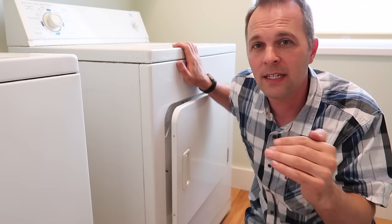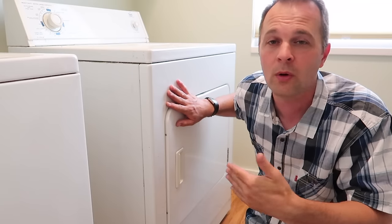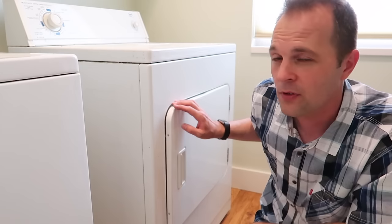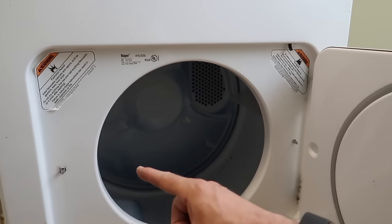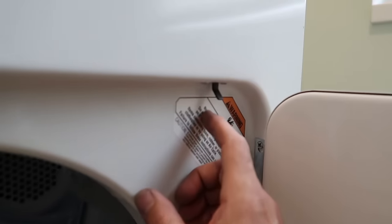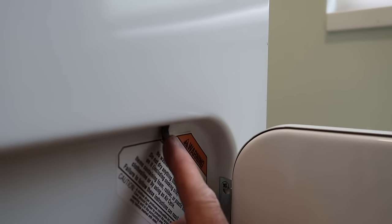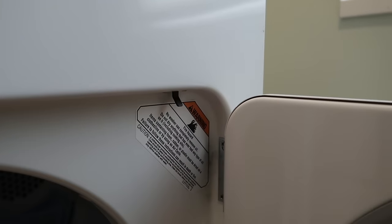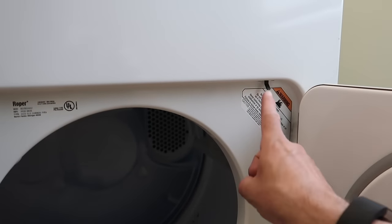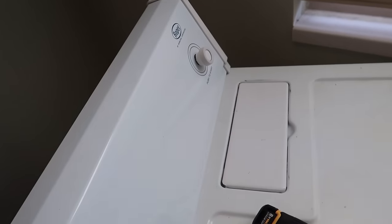Dryers have some safety features built in — like the door. You have to have the door closed or it won't turn on. So the first thing we can check is right here. With the door open, take a look at the frame and somewhere along the edge you will see a switch like this. This switch tells the dryer that the door is closed. When I push it, I hear a nice clicking noise. If you push yours and you don't hear anything like that, it's almost a guarantee that switch is bad and you'll have to replace it.